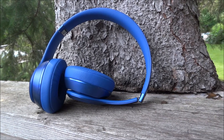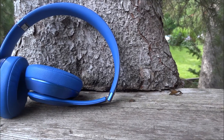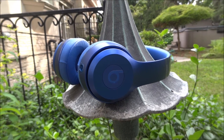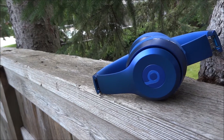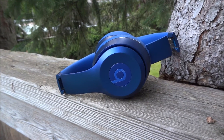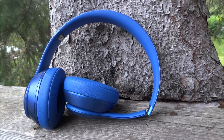Noting some physical changes, the ear cups have gotten much thicker and softer which makes it much more comfortable to wear these headphones, along with thicker metal clasps so this is much more durable than the original, along with thicker headbands and also thicker ear cups in general, which makes this a much more premium looking product. I got this in the US while it was on sale but the regular price is $200.